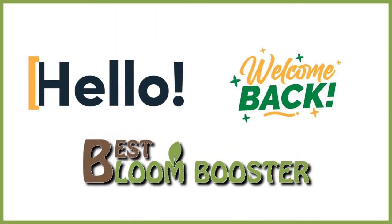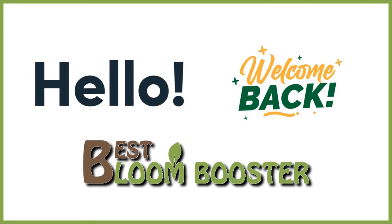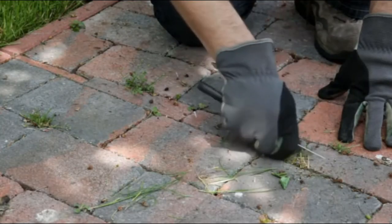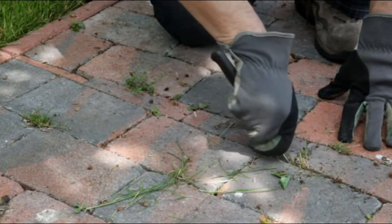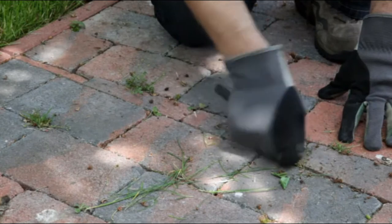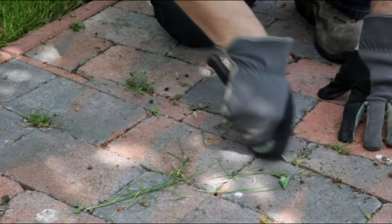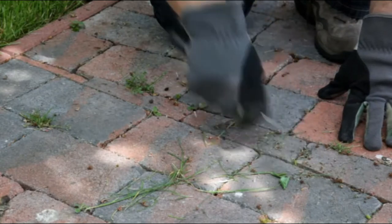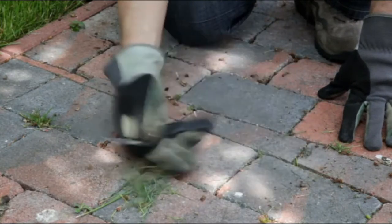Hello and welcome back to Bloom Booster. Today I will be reviewing for you the best tools to remove weeds between pavers. I know how hard it is to maintain a garden, especially the daunting task of eliminating thick but tiny grass between cracks. To make your search easy, I have found the best ones — watch this video to understand all the details.